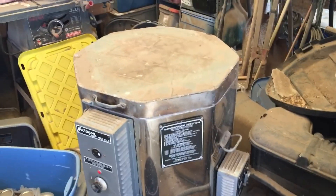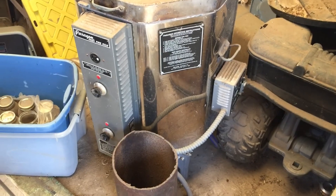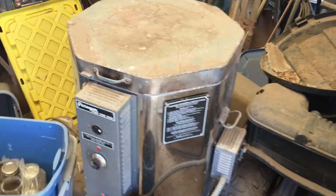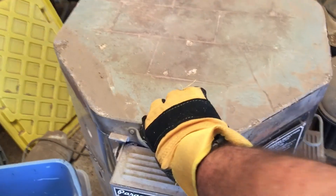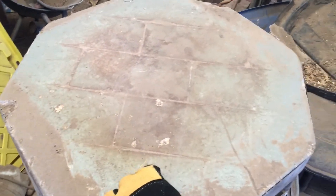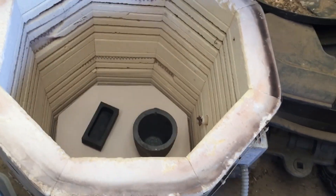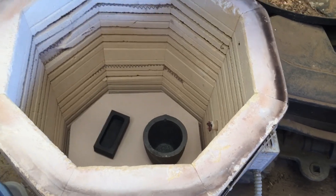Here we are out in the barn. This is my kiln, and I've got the crucibles — or the crucible — inside, as well as the ingot mold. It's really hot in there but it's slowly heating up.